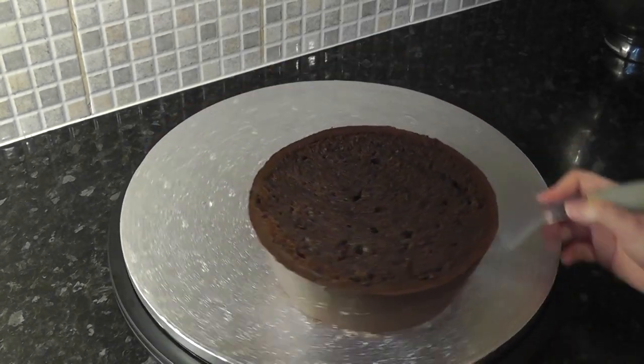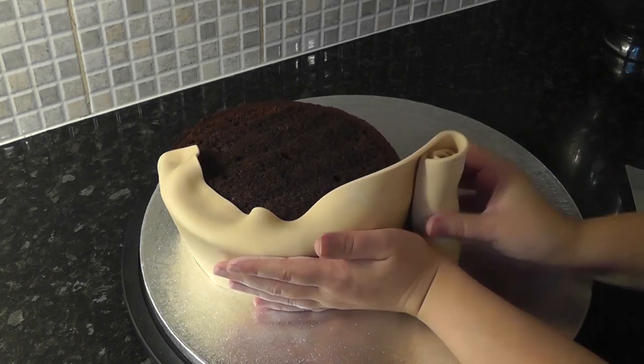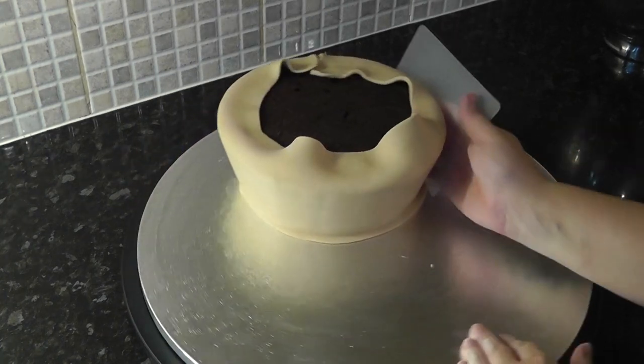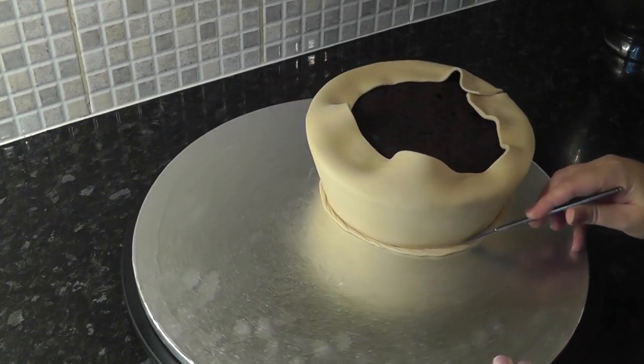Dampen the ganache and cover your dish in a pale brown colour sugar paste, just rolling it into a long strip. Push the paste flat on the bottom using a smoother and trim away the excess.